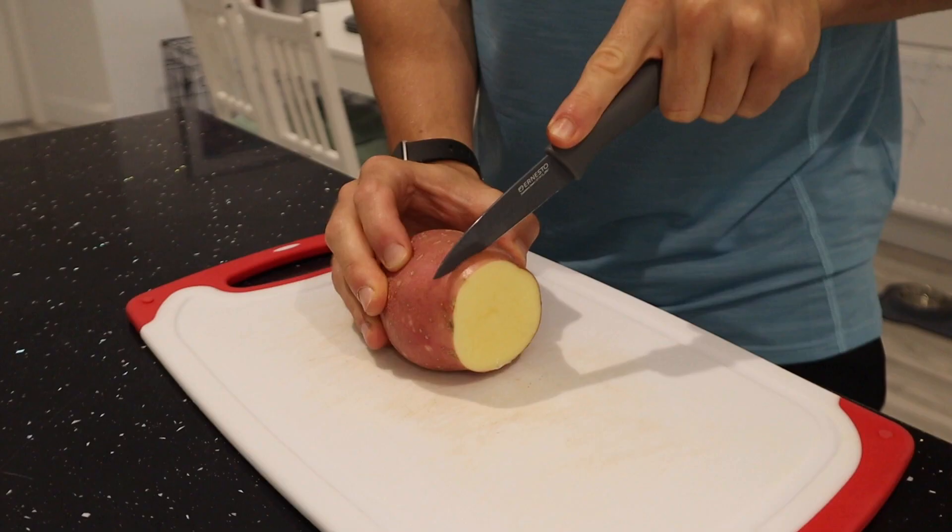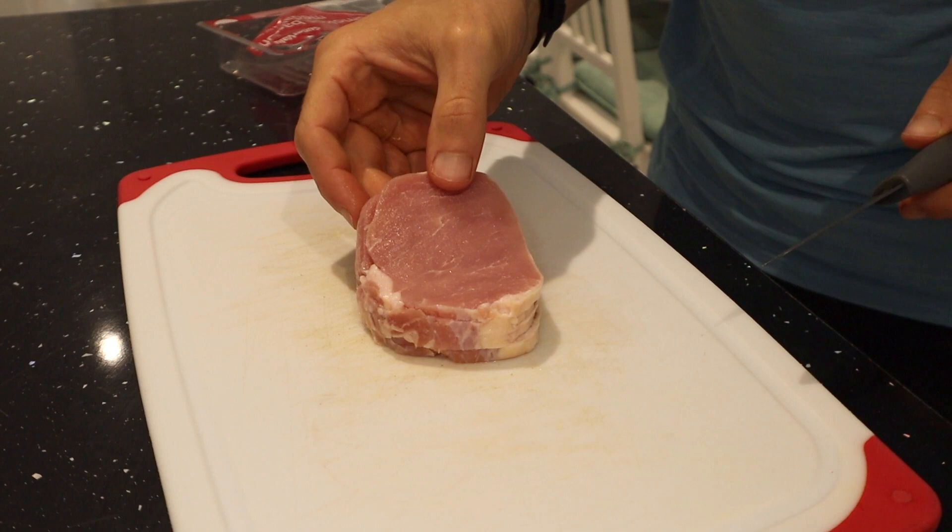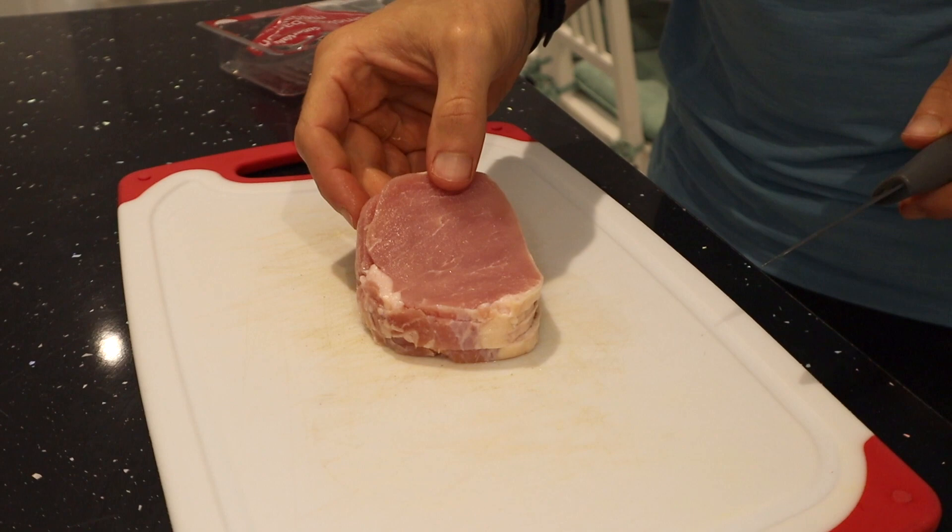Next up is a recipe you could have for lunch, dinner — honestly any time of the day. It's so good. I'm going to start by cutting 200 grams of sweet potato into slices of this thickness, then cut four bacon medallions, 120 grams total, into little pieces.